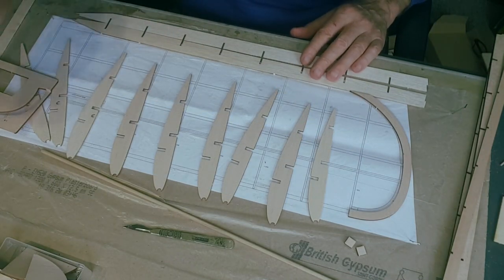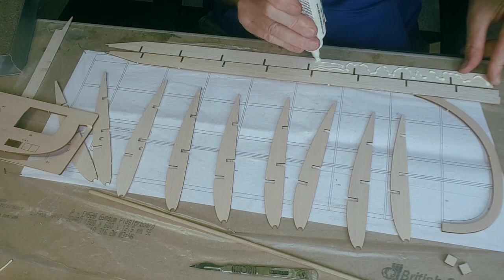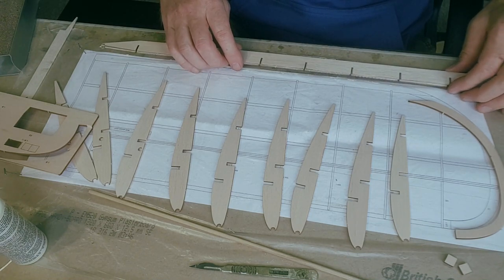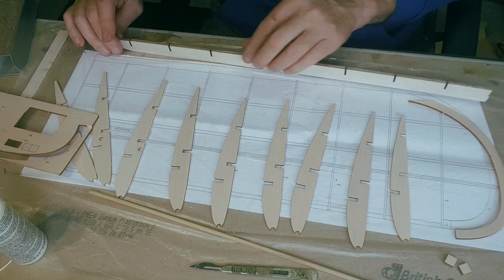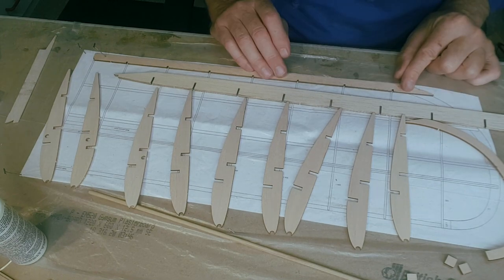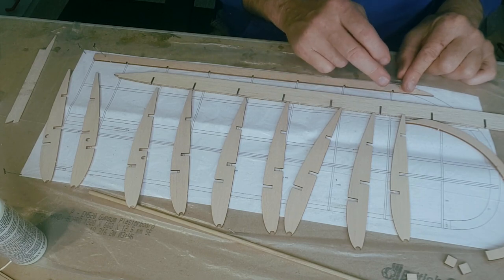I'm going to apply a liberal coating of white glue - this should add quite a deal of strength. A main spar with two pieces of wood glued together is a lot stronger than one piece - laminations are a lot stronger. Turn it over, line those slots up - they're pretty much lined up. Turn it back over, pin at an angle so it won't come up. The slots aren't quite lining up by about one and a half millimeters by the end - no big deal as long as the ribs are parallel.